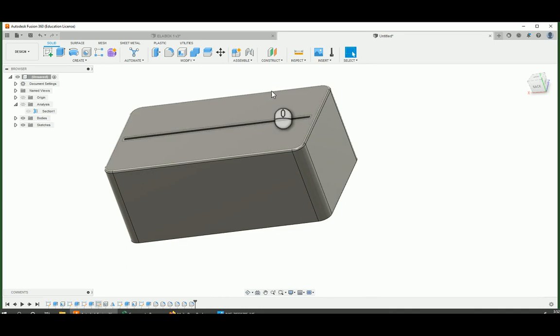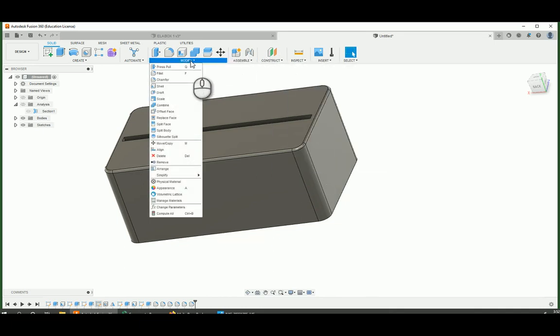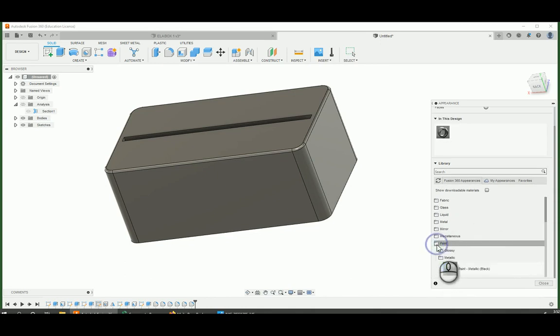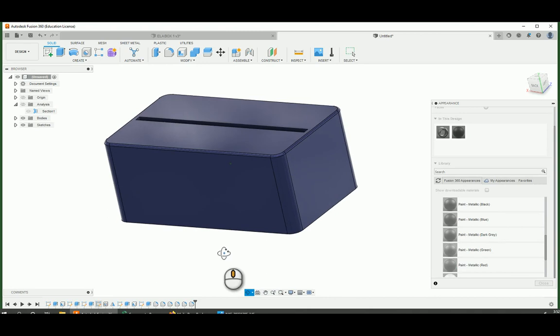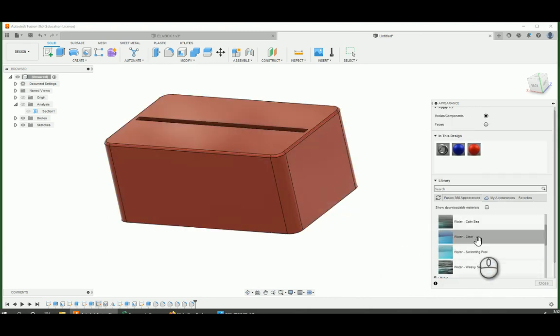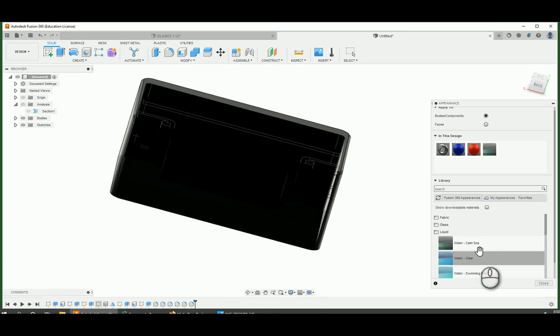The last part I did for this whole thing was give it an appearance. Under Modify, there's this little color wheel for appearance. It's a pretty simple thing — you're just clicking and dragging the things you want. We're going to apply this to the entire body, not just one face, because we're going to 3D print this. Let's go into paint and take metallic blue — literally clicking and dragging and pulling it over. Yeah, we got a metallic blue finish. You can keep trying different things — metallic red looks cool. What's liquid? What's comm C? Oh no, that's not calm at all. I don't like that. Let's go back.